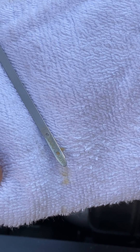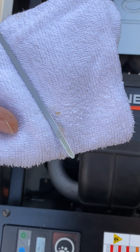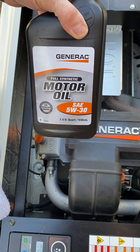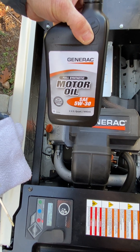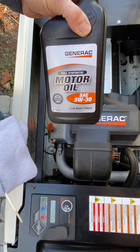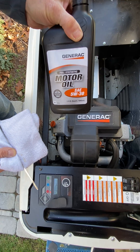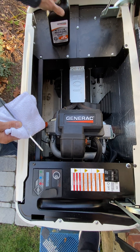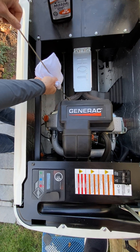Do not overfill. If it's low, top it off with Generac motor oil 5w30. If that's not available, you can go to your auto parts store and purchase 5w30 synthetic oil. Then simply put the dipstick back in.